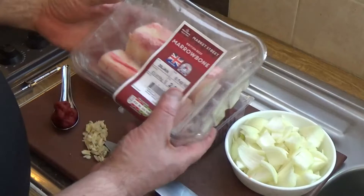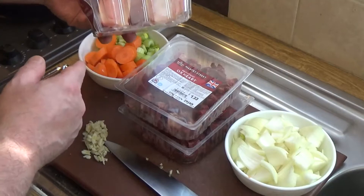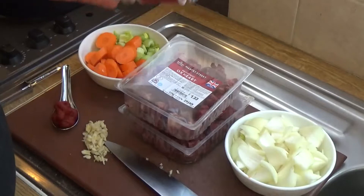This is from Morrisons. They've got a variety meat section in the meat department, and I can also get old-fashioned butchery items such as marrowbone from there.